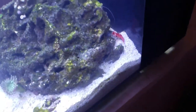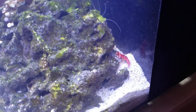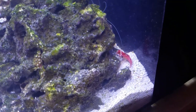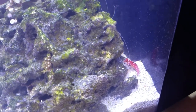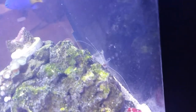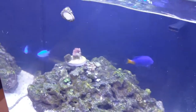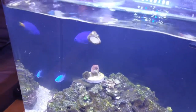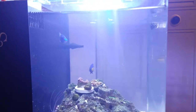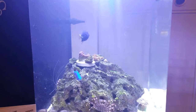We've got some new residents. I traded the pair of clowns along with the maroon pair of clowns for some powerheads. So we have a ruby red dragonette, a coral banded shrimp still in here, and I've got a yellowtail damsel and a blue damsel — which are basically my test fish that I move from aquarium to aquarium just to see how they're doing before I put anything more expensive in.